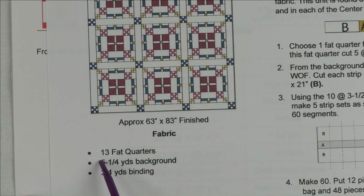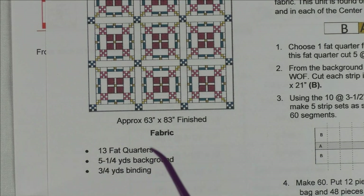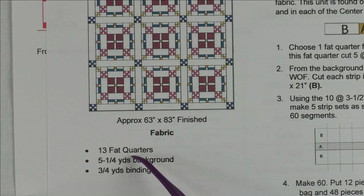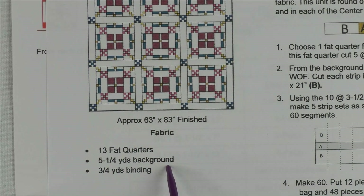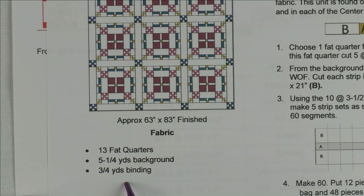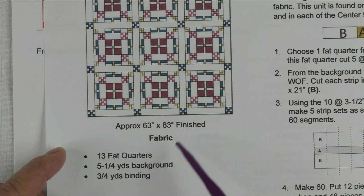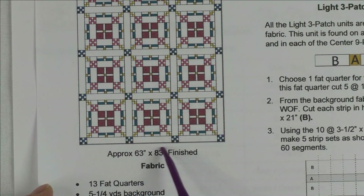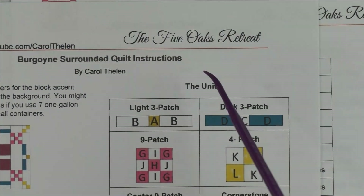The fabrics you need are 13 fat quarters. One you're going to pull out to use as that one fabric used in all the blocks, and the other 12 will be used for the rest of the blocks. You'll need about five and a quarter yards of background and three-quarter yards for the binding. At first I was going to use the background fabric for the binding, but I think it'll look better just having a little pop of color around the edge.